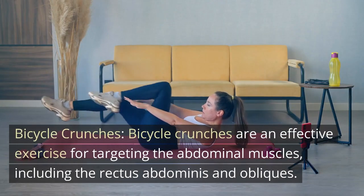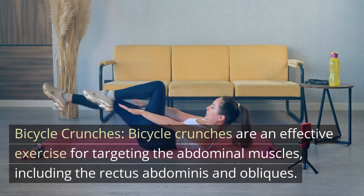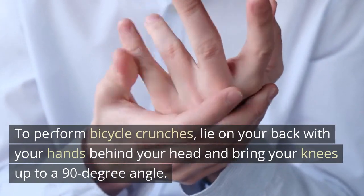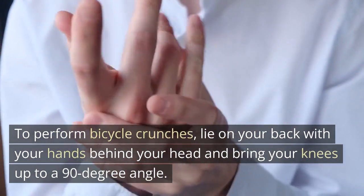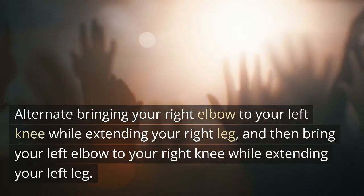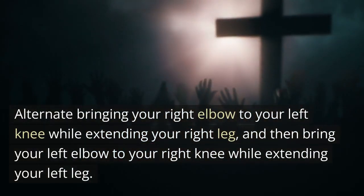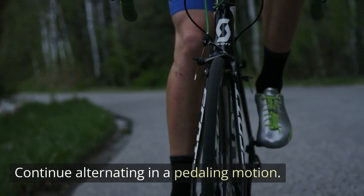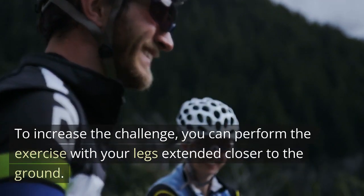Bicycle crunches are an effective exercise for targeting the abdominal muscles, including the rectus abdominis and obliques. To perform bicycle crunches, lie on your back with your hands behind your head and bring your knees up to a 90-degree angle. Alternate bringing your right elbow to your left knee while extending your right leg, and then bring your left elbow to your right knee while extending your left leg, continuing in a pedaling motion. To increase the challenge, you can perform the exercise with your legs extended closer to the ground.